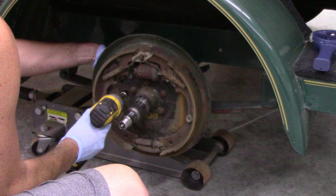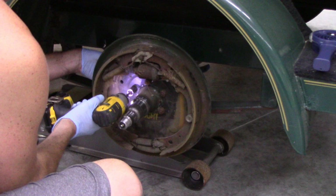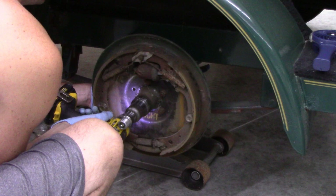Next we're going to remove the original backing plates by removing the five nuts and bolts that go through the backing plate and mount to the axle flange.